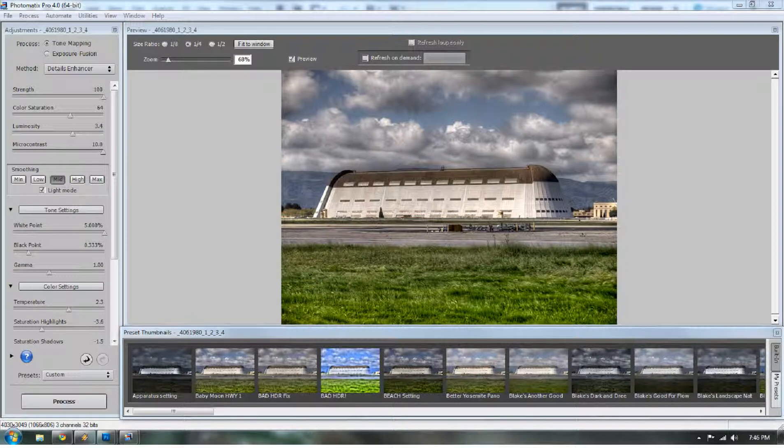Today on Everyday HDR I'm going to show you two ways to really spruce up your HDR images. One of them is using Photomatix and the other one is bringing it into Photoshop. I've already processed this image to the point that I want to process it in Photomatix.